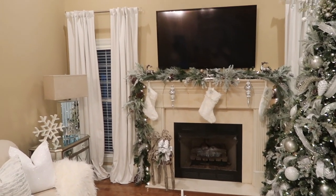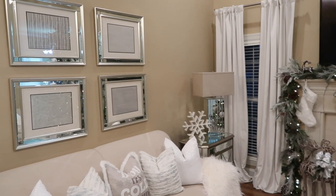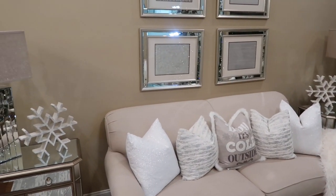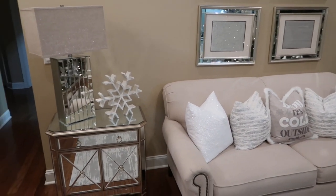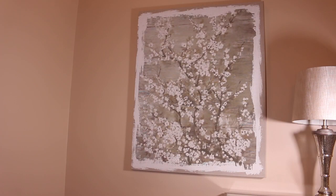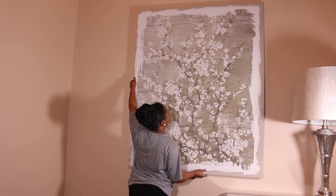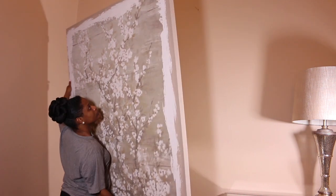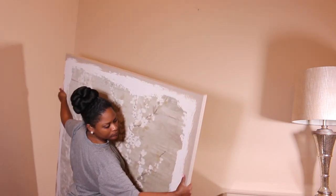So if you remember this video, this is our home tour for Christmas and winter. It was absolutely gorgeous. My husband wanted the winter wonderland theme, but now he is so over that theme and it's ready for color to be in our home again. So we're going to undecorate the walls and switch out some wall paintings, wall hangings, pillows, and rugs — the whole ordeal.